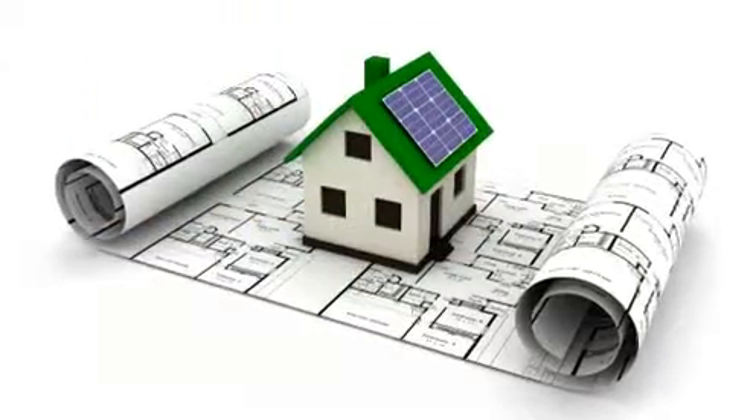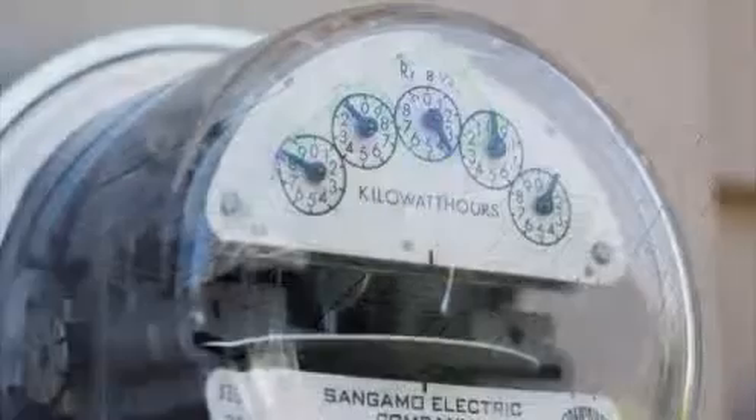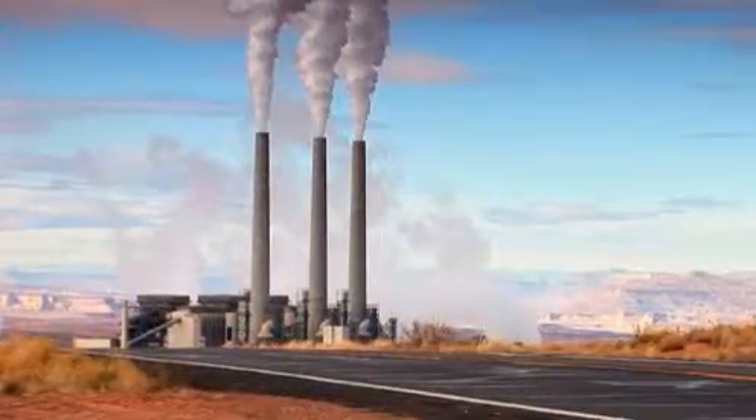You'll be able to follow step-by-step instructions on how to assemble your green energy units. You'll dramatically reduce your energy costs and be able to sell your excess energy back to your utility company.